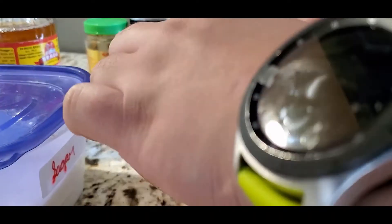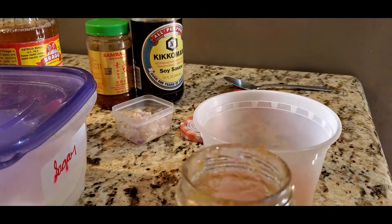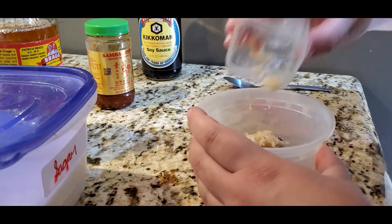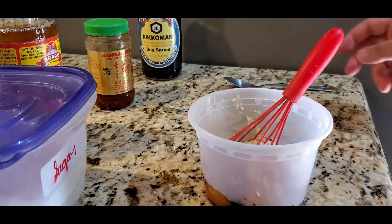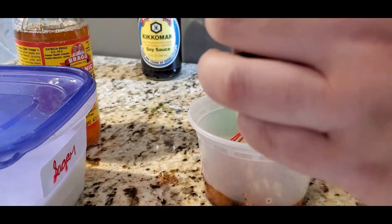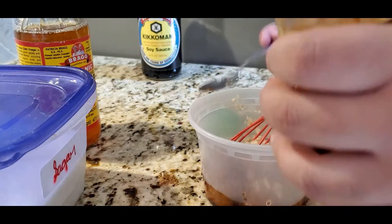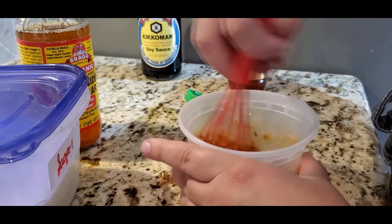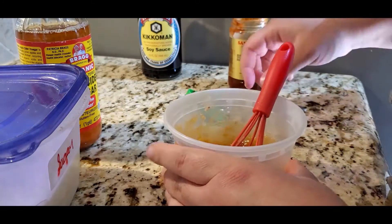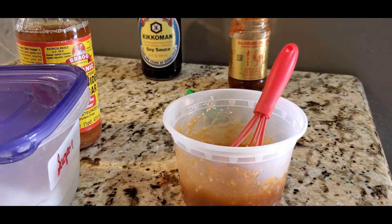Now we're gonna start mixing our ingredients. You're just gonna put everything in a bowl that you can cover. Once you have everything in your bowl or container, just mix it until it's evenly mixed. If you like it a little bit more spicy you can add more sambal — we don't like it too spicy, I just like the flavor so I didn't add a lot. Make sure to taste everything you cook, and once it's done just cover it and put it in the fridge.